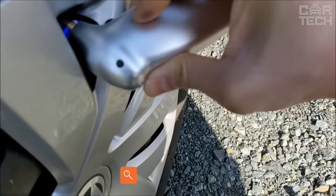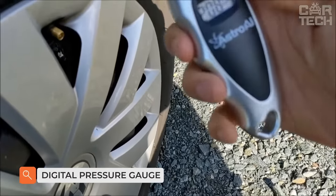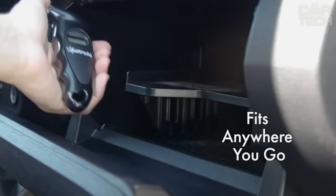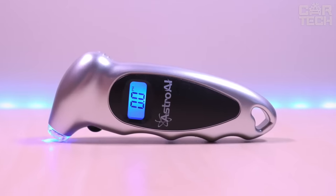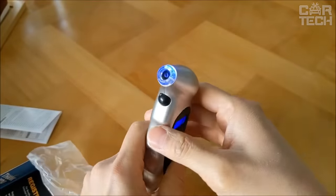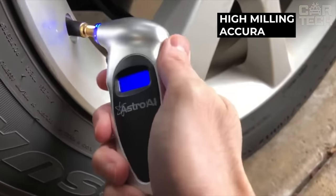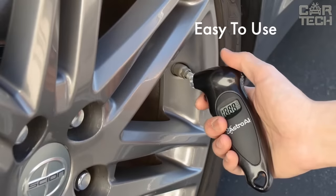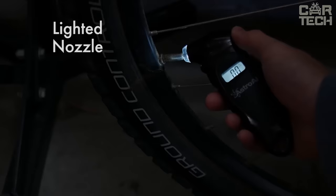The digital pressure gauge helps you keep track of your tire pressure. Underinflated tires accelerate tire wear, increase fuel consumption, and slow acceleration. Overinflated wheels worsen braking and negatively affect the durability of suspension components. The pressure gauge has high accuracy. The digital display shows four pressure measurements at once, and the device operates on a replaceable battery which is included in the package.